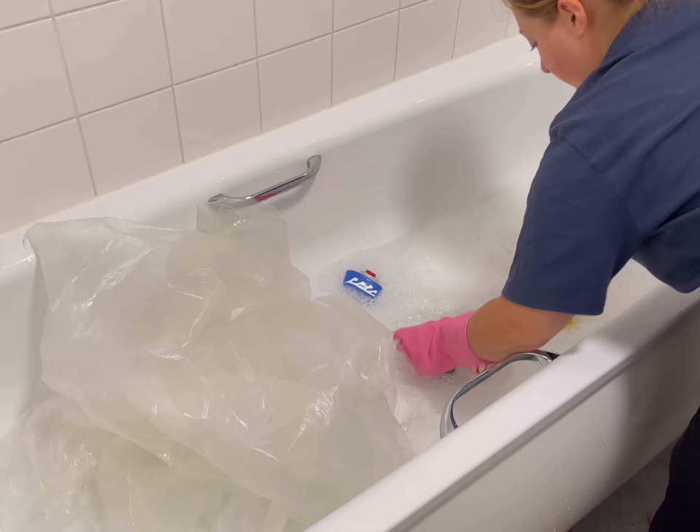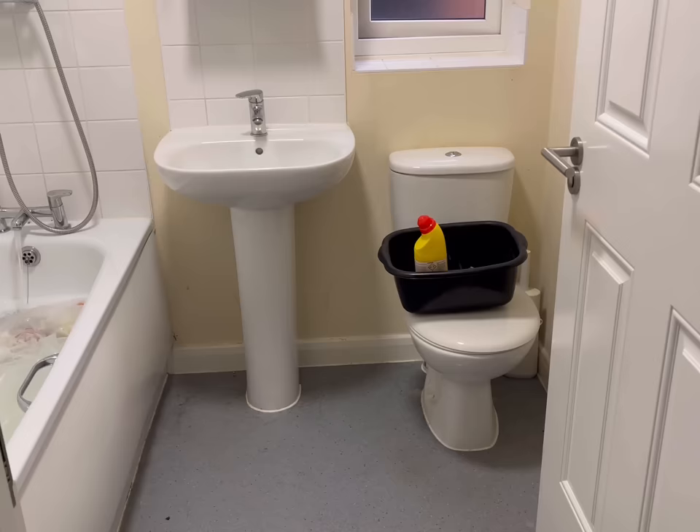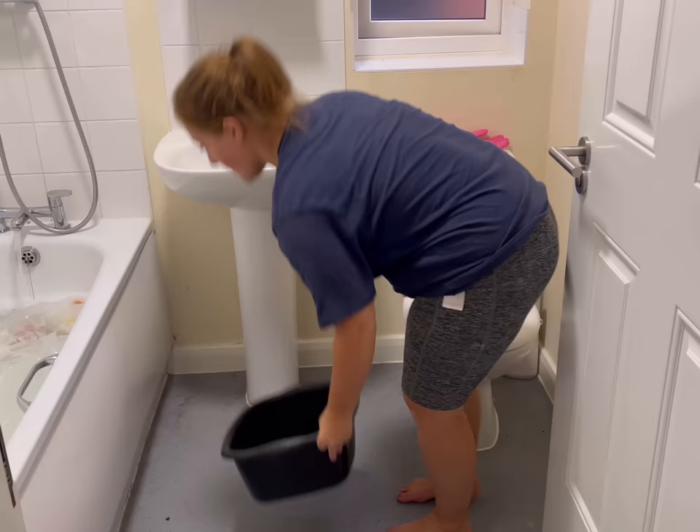I started filling the bath toys up with bleach, giving them a good shake and a squeeze. And every time I squeezed them more mould was just coming out. It's just not worth the risk to me, so I had a little chat with Charlie and we decided it was best to just throw them in the bin. It's a shame though, because they were lovely.